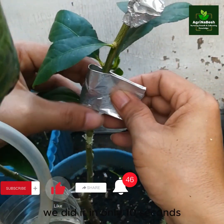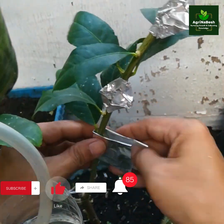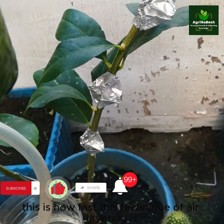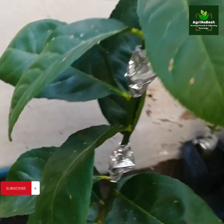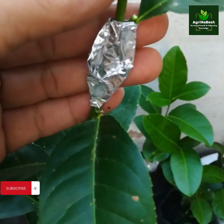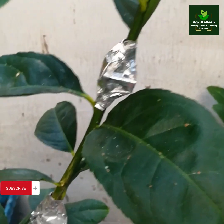We did it in only 10 seconds. This is how fast this technique of air layering is. We have done six layers in total.